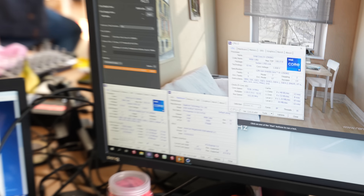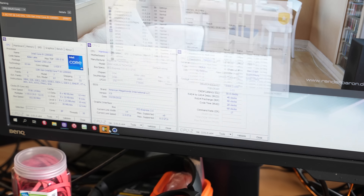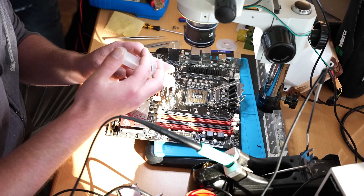At this point I spotted that Surgeman beat the current Cinebench R23 record using a 12900KS, processor only, with over 7 GHz.